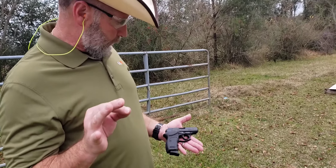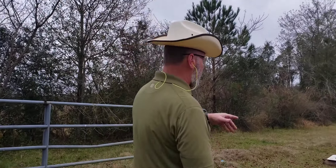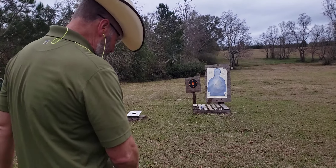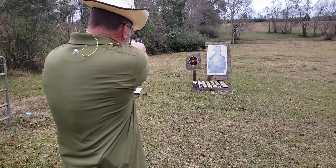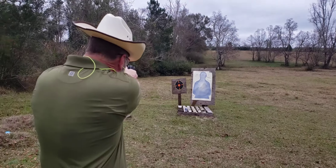Gotta be honest, I was shooting it a little while ago and I'm not overly a fan of this weapon, but it's a very popular weapon. I'm going to shoot at the black target — safety's off. The first trigger pull with this weapon is a long, long pull.